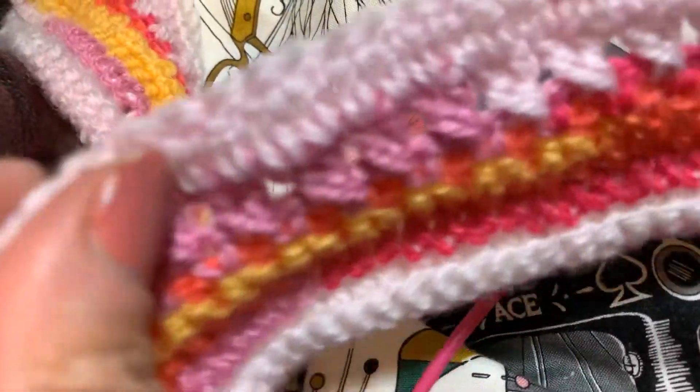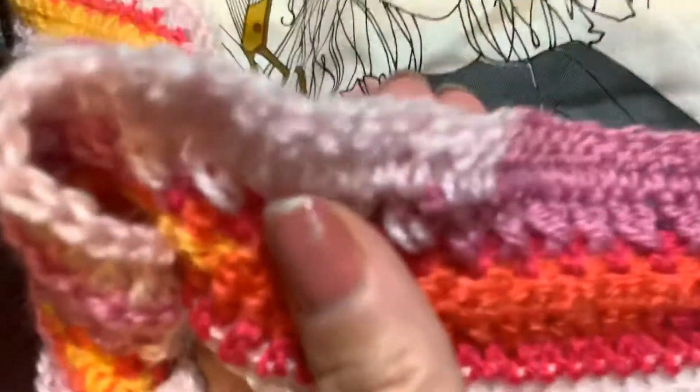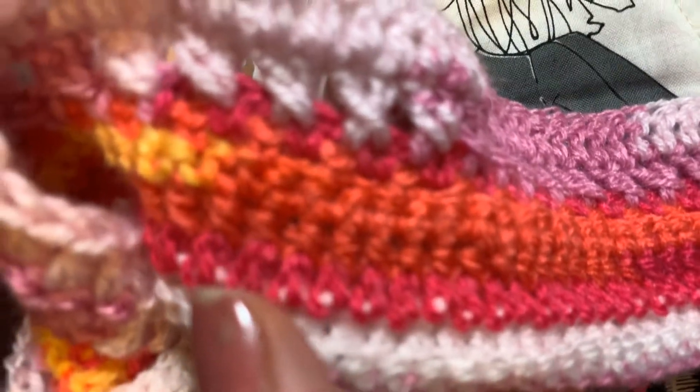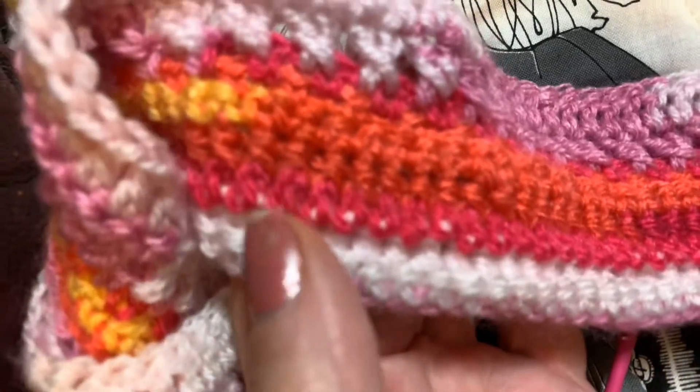And I'm making — I went rogue, y'all — this is going to be a blanket. I keep hitting this and it goes boing. But anyway, mine probably doesn't look anything like anybody else's.